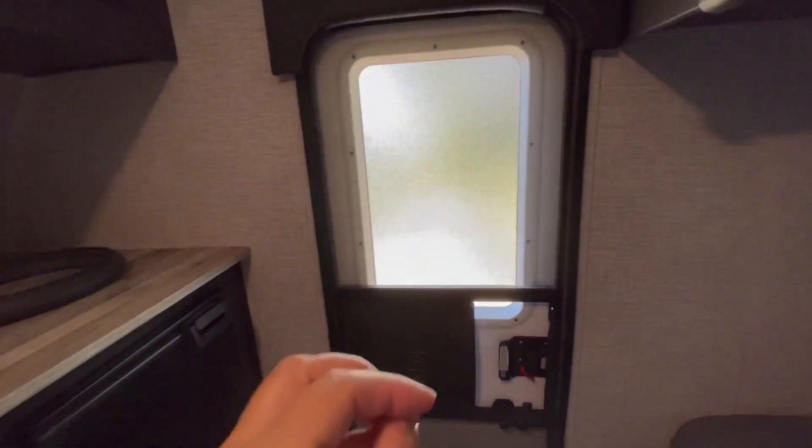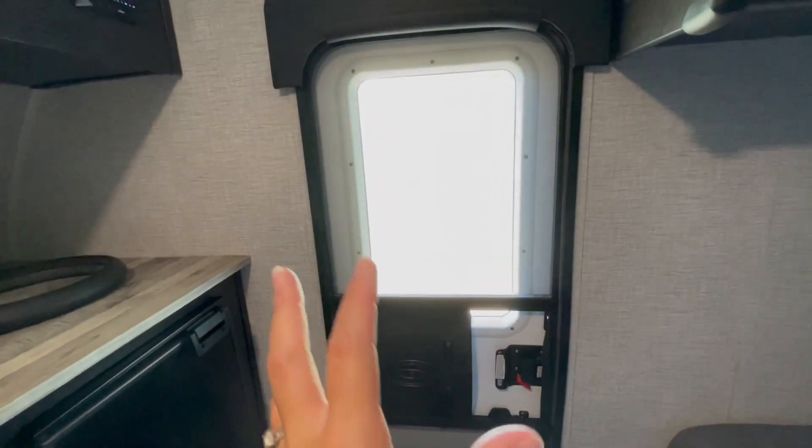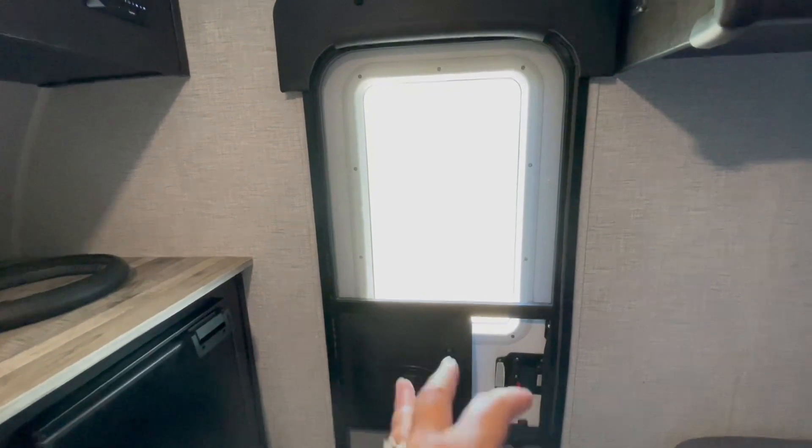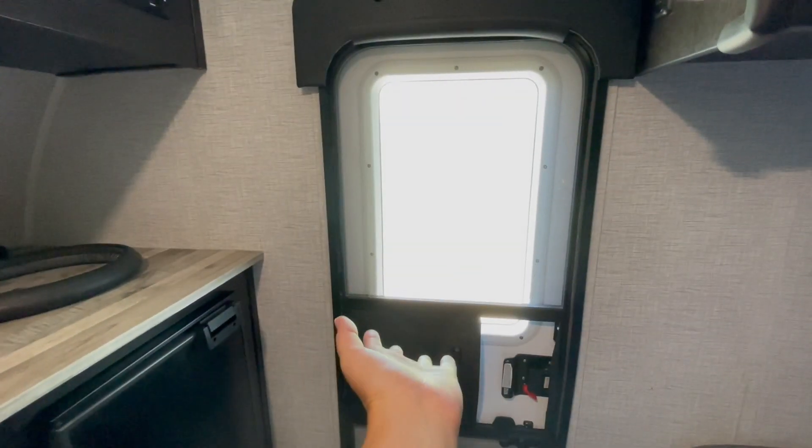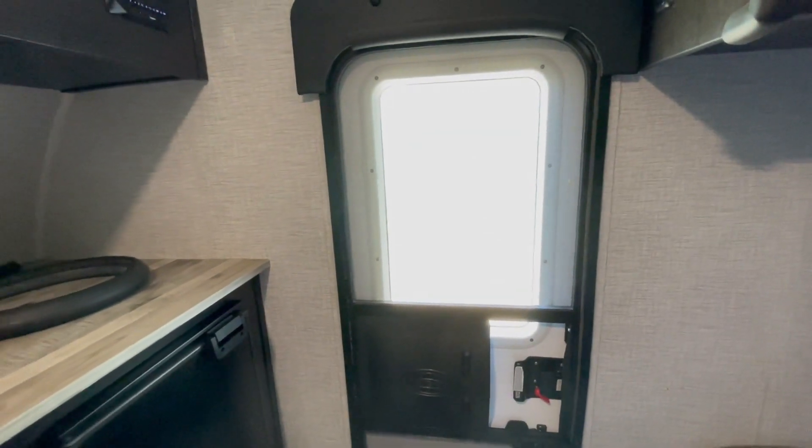We added some corner pieces right here — this is really thick foam padding that you would add to like your kitchen table for your kids. We're going to get a cover for this window too, because it lets in a lot of light and a lot of heat. At night if you're parked in an area that has lights, it shines right through. So we're going to cover that up with something you can take out and put back in. A few minor things and this place will be perfect.